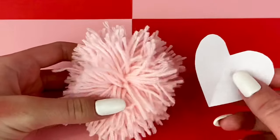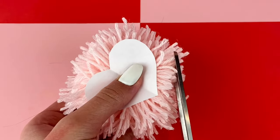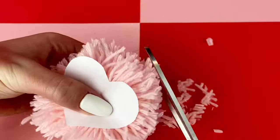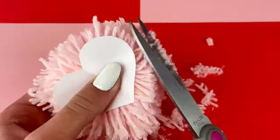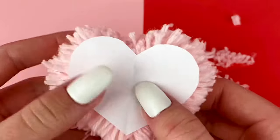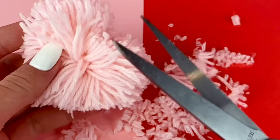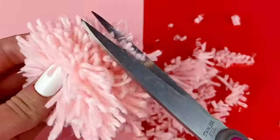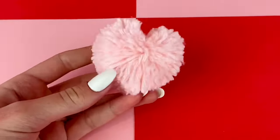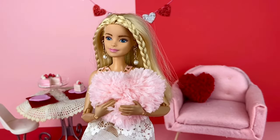Then I made this little heart cutout and I place it on the pom-pom. And then I'm just going to kind of cut around the cutout so I can turn this pom-pom into a heart shape. And once I've kind of roughly cut around it, I can remove the heart shape and just kind of clean it up a little bit with my scissors, to make a super cute fluffy heart pillow. I just think this is a super cute and easy craft to make.